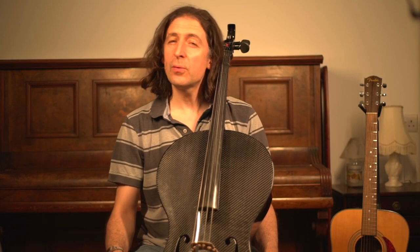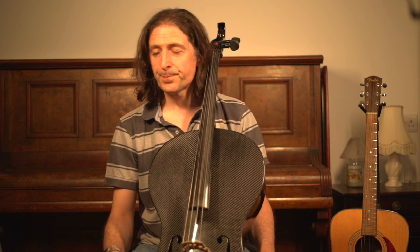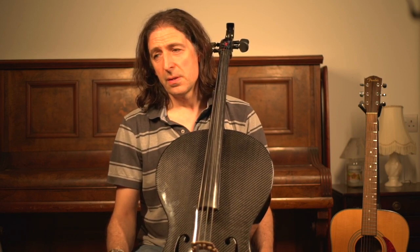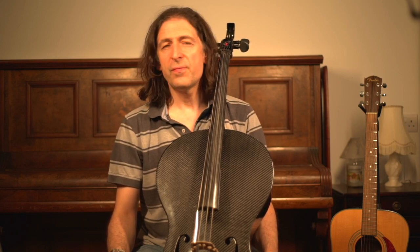Hi and welcome to this video where I'm going to talk about Lament, which is the first study on the Grade 4 cello exam by Trinity. First of all, let's talk about the mood — it's marked 'lament', so it's a sad song, very sad and very soulful and doleful. Full of sadness, full of gravitas, and no instrument better portrays this than the cello.